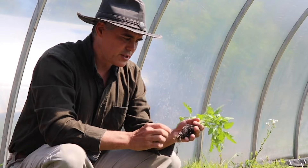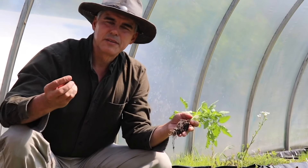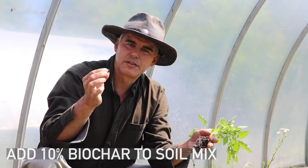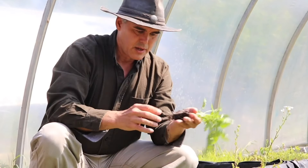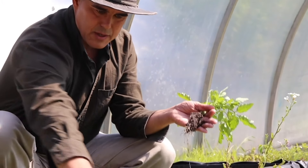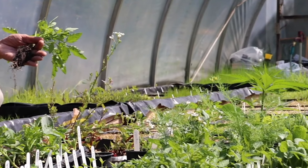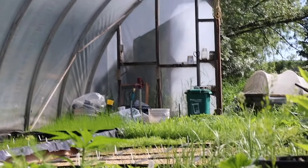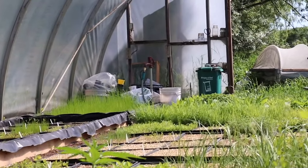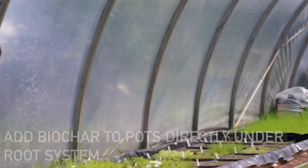Here in the greenhouse I'm looking at some of the root system. If you look carefully you can see we've got biochar mixed in - about 10% biochar in our soil mix. That's adding different nutrients and microorganisms to the soil, acting like an inoculant. As you can see we've got really good root growth coming out the bottom and nice healthy plants. These plants are doing really well - we put biochar into all our soil mixes in these greenhouses at Ecorse Restoration.